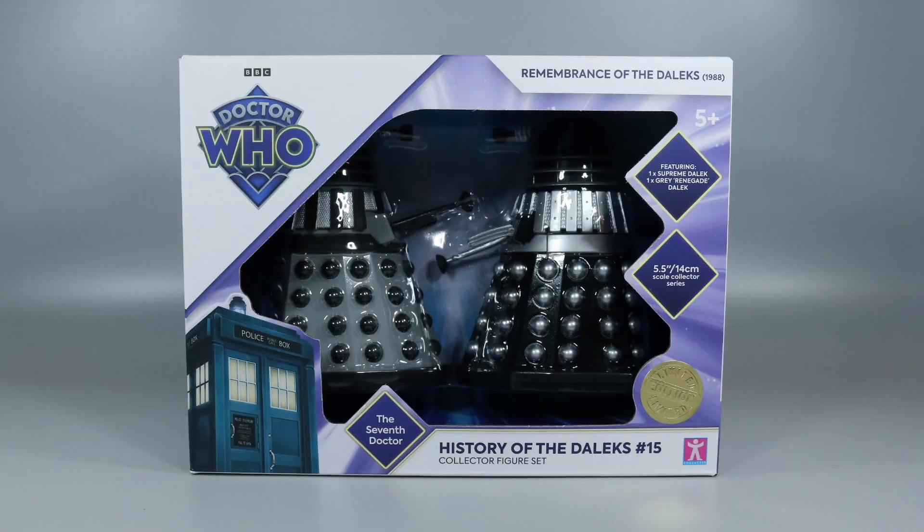Hello everyone and welcome to Cyberking Productions. Today I'm reviewing History of the Daleks 15, Remembrance of the Daleks.